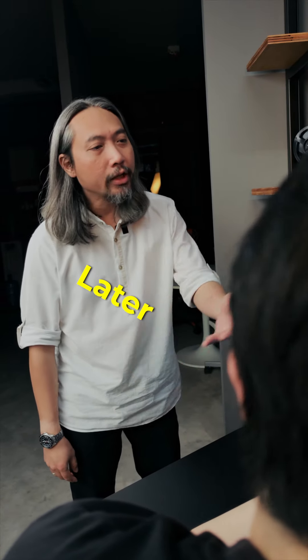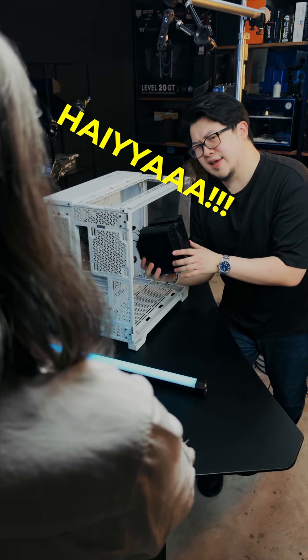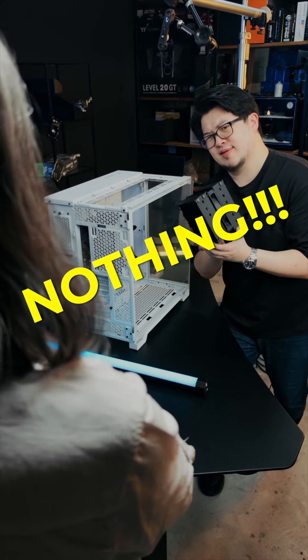Malaysia's so hot nowadays. Air cooler enough not? Later your PC thirsty how? Haiya, what you know lah? Nothing.